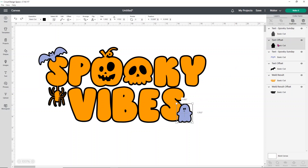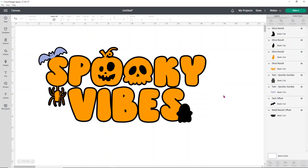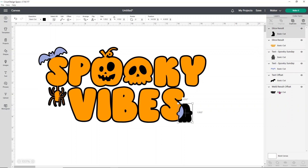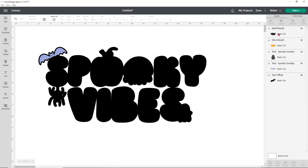What I need to do is select the offset of my ghost and the orange section of my letters, then click on slice. Now you're going to end up with some weird sections — I'll pull them apart so you can see because there are certain things we need to get rid of. Slice can take a couple seconds so just give it a second. Now you'll see you've got a couple pieces — there's a weird black crescent shape we don't need, and a weird orange crescent shape we also don't need, so delete both of those. Before you do anything else, don't move anything — select your slice result, select your weld result offset (the black section), and click weld. That's going to add your offset from your ghost to your offset for your words, which is exactly what we want.